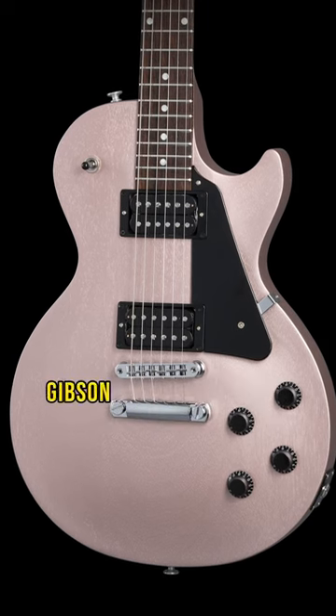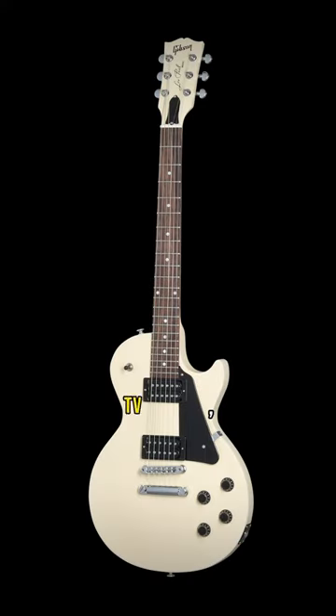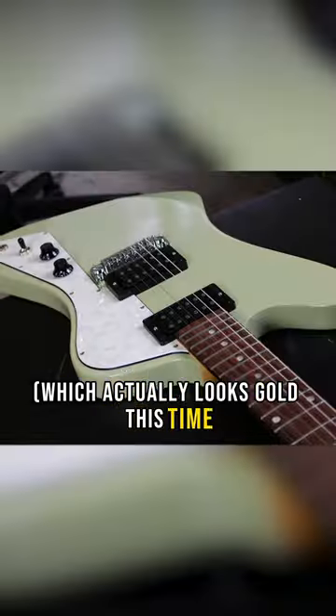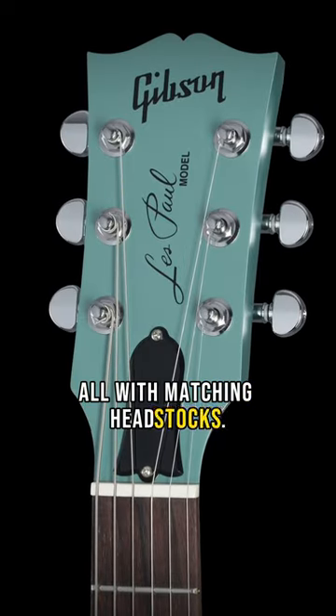Satin open pore finishes, Gibson 498T and 490R pickup combo. It comes in Inverness Green, TV Wheat, Cardinal Red, Gold Mist — which actually looks gold this time unlike the Firebird Zero I tried — and in Rose Gold. All with matching headstocks. Love that.